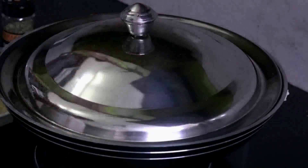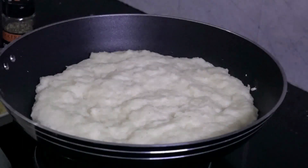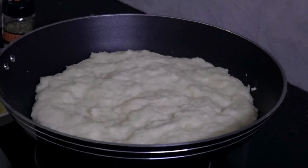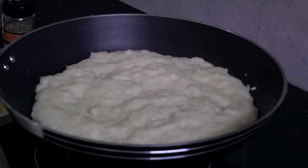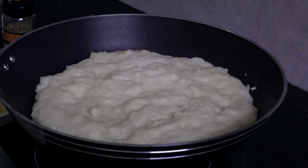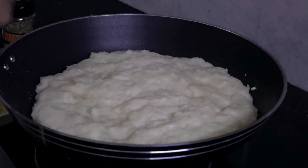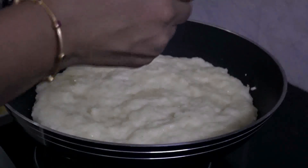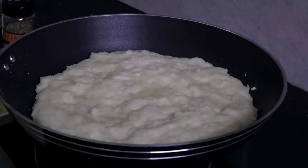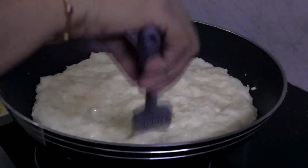We will cook it slowly, just a little bit. We will cook it for about 4 minutes. Let's put it in. We need to cut the pan and let's cook the pan.